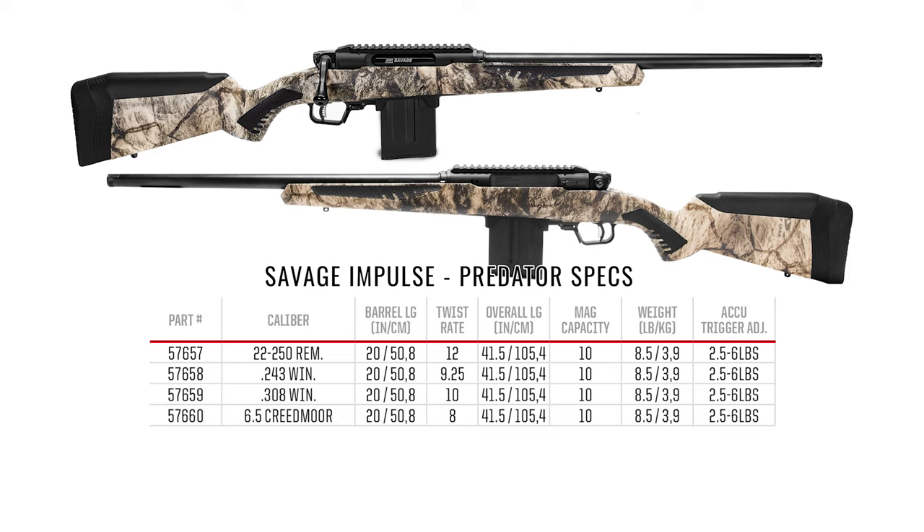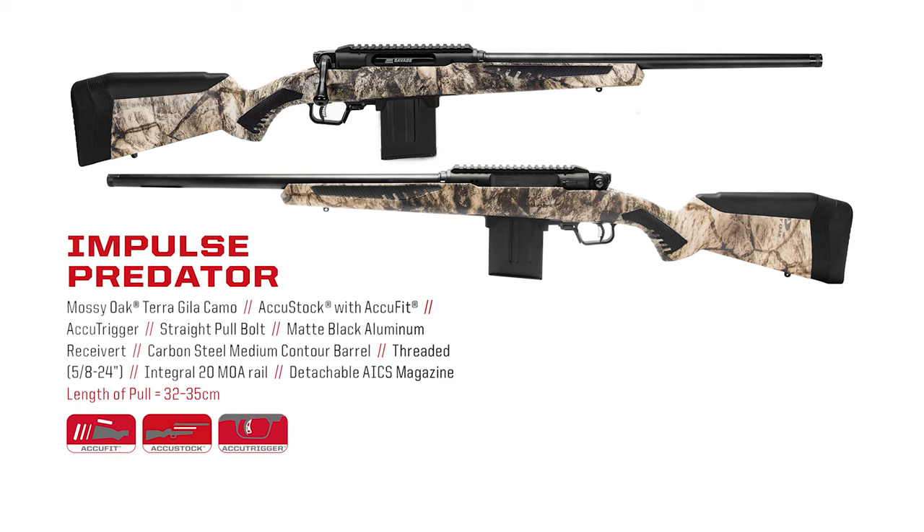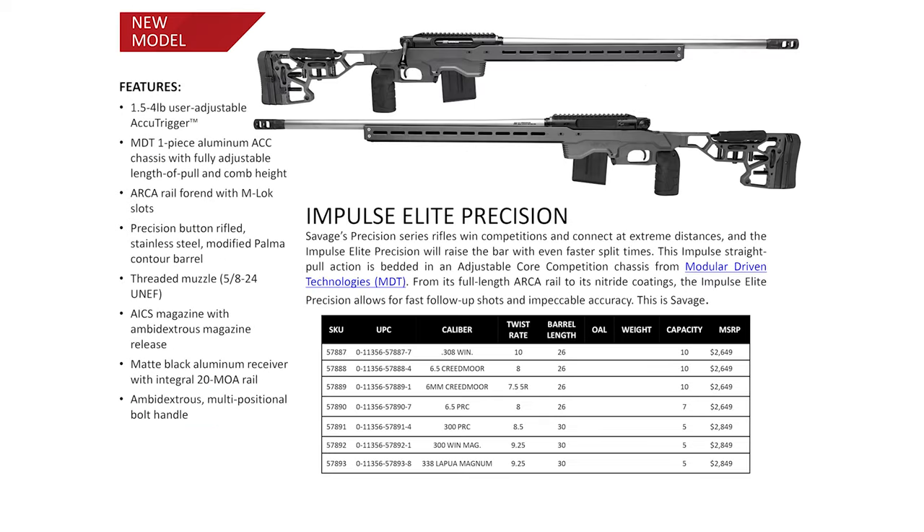This is the one we received — the Predator in 6.5 Creedmoor. The .22-250 and .243 are also going to be released, which is excellent for predator hunters and varmint hunters, as these are two of the most popular predator rounds. And then last is the newly announced Impulse Elite Precision, straight from their new model press release.